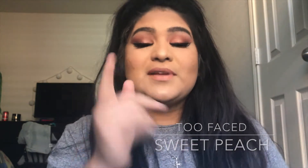Today I'm wearing a look with the Two Faced Sweet Peach Palette, so if you're interested in this look please continue watching. This channel is for me and Brenda to express ourselves — we both really do enjoy makeup. This is from the heart and we just want our channel to grow. We'd really appreciate it if you show us some love, subscribe down below, and give this video a like.